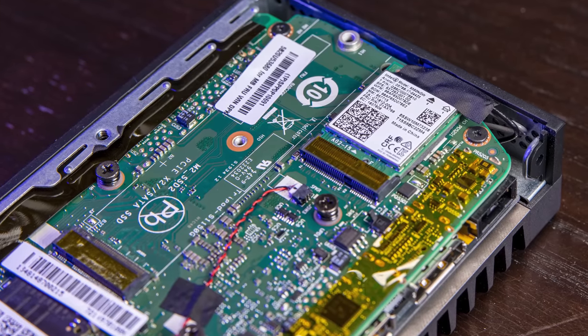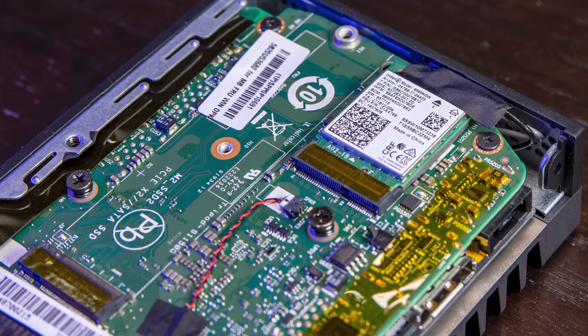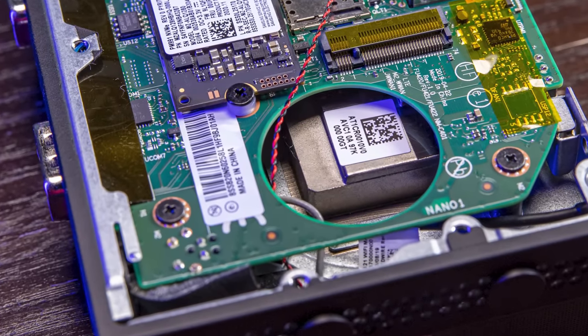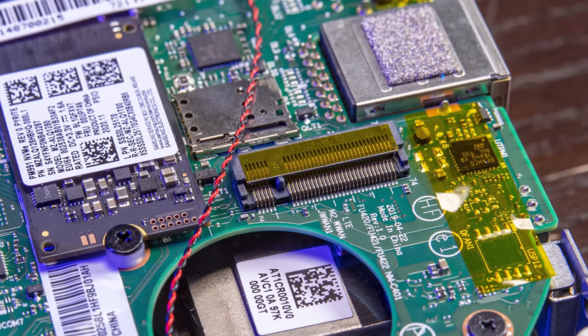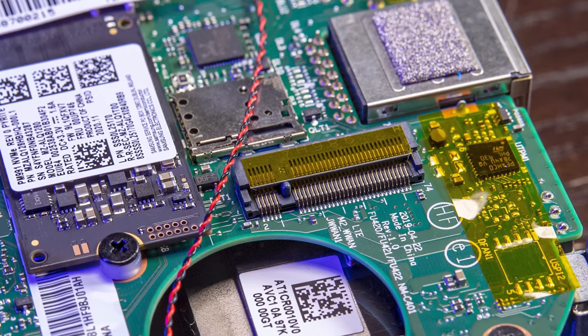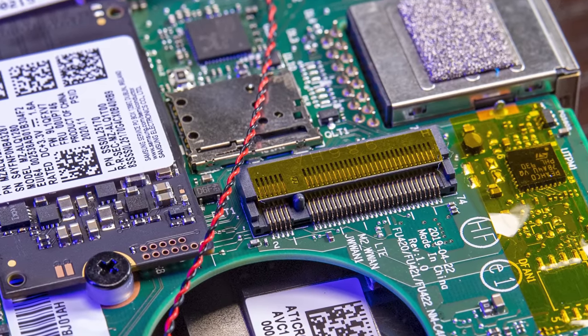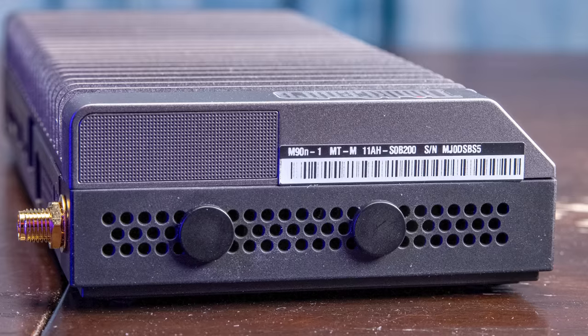Up here we have an M.2 Wi-Fi slot with an Intel 802.11ac unit, which is nice. So you get two 1 gig NICs plus Wi-Fi, giving you a total of three network interfaces. On the other side there's a hole for the fan — but this is the passively cooled version, so the fan isn't present. There's also a WWAN port labeled LTE, so you can put an LTE M.2 radio in here, and there's a SIM card slot. There are also two covered ports at the edge of the chassis for antenna leads. So not only do we get dual 1 gig Ethernet, Wi-Fi, and Bluetooth, but we could potentially add a wireless WAN solution too.